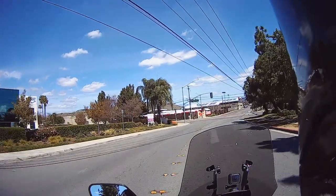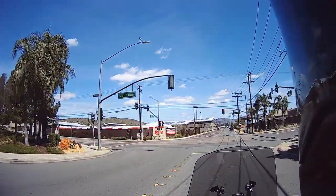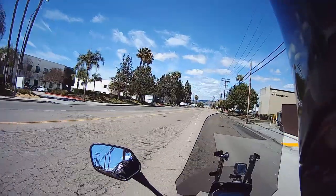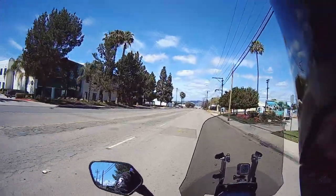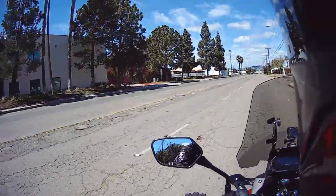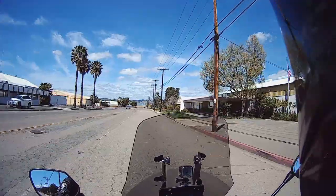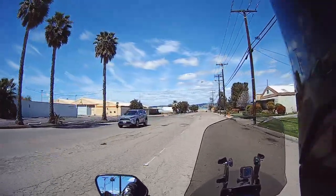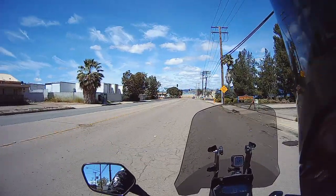Hey everyone, I just thought I'd give you a few tidbits of information about this Bell SRT Modular helmet. First of all, I don't remember hearing or seeing anything about it being fog free, but I rode it to work the other day in the fog and tried breathing really heavy — everything was closed up — and I tried coughing a few times and it never fogged up, so that's pretty awesome.